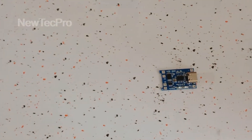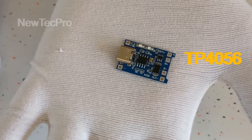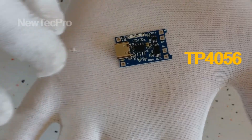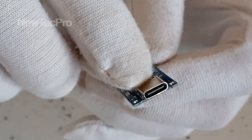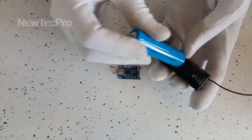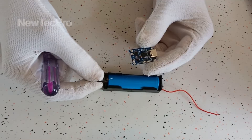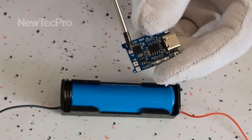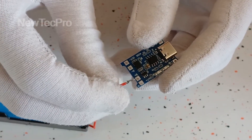Hello friends, today we have a new educational video: TP4056 Type-C USB 5V 1A battery charger module. This is a charging board with dual protection functions with USB Type-C. To charge a battery using this module, connect the black wire (negative) to B- here, and connect the red wire (positive) here.